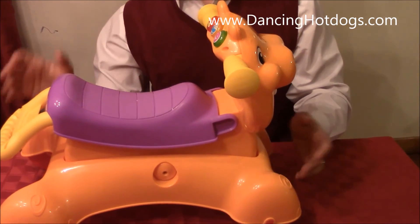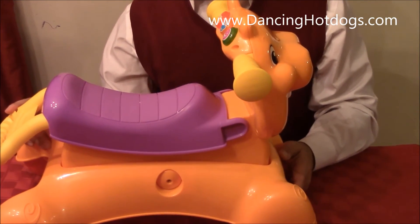It's a very natural, fun toy for children 9 months and up.